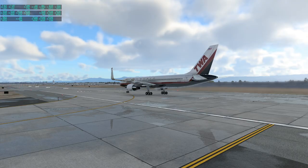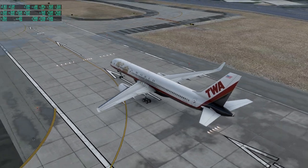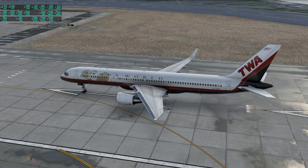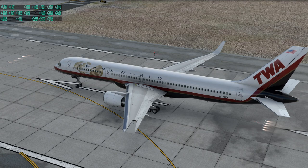Let's take a look outside. I've got my favorite TWA livery for the 757 — I had a model plane with this livery. I've activated some flaps. Let me just do the rudder, elevator — ailerons look good.